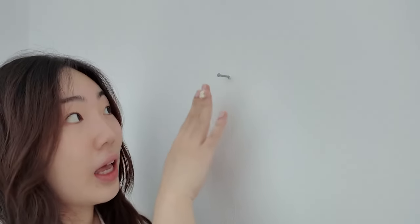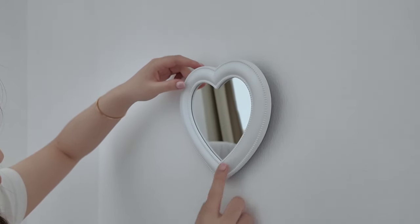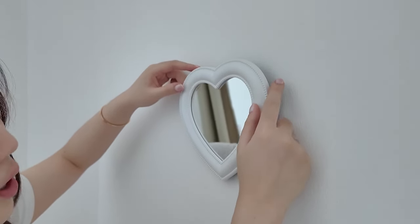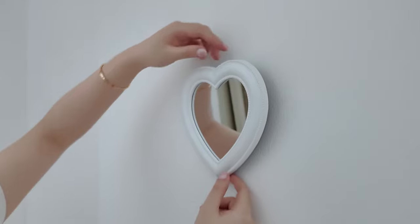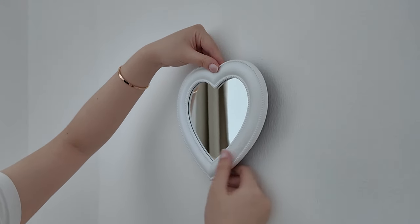It's hanging! I've encountered a slight issue — with the nail sticking out this much, it's making the mirror face down when I hang it, which I don't love. So I need something to hold it up like this, even though there's going to be a lot of space at the back. It took me a while to figure out how to fix this problem but I have a solution — tape.